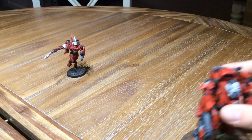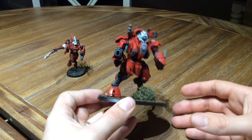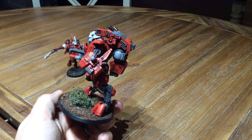The other one is my Ghost Keel. I have the drones for this too, of course, but did not want to bring them downstairs to show you. So I finished the Ghost Keel, and I'm excited about that as well.